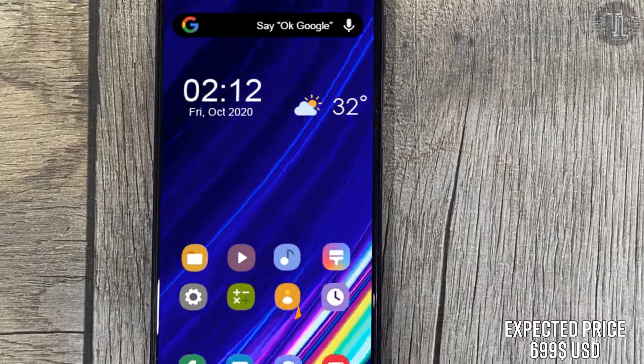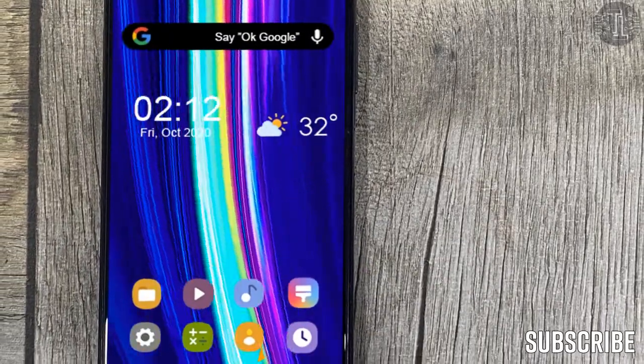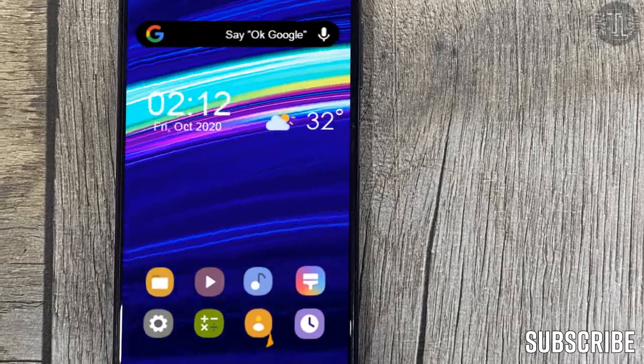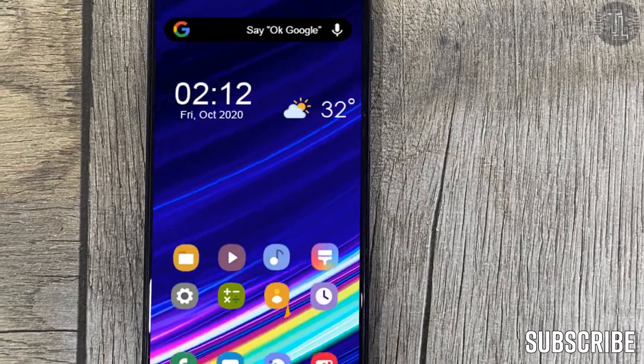So guys, these are some news and information about the Galaxy S21 FE. I hope that you will like it, and if you do, kindly subscribe to my channel for more amazing content like this. I will meet you in the upcoming videos. Till then, goodbye.